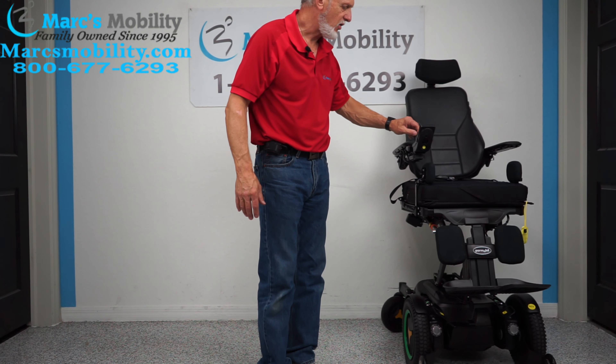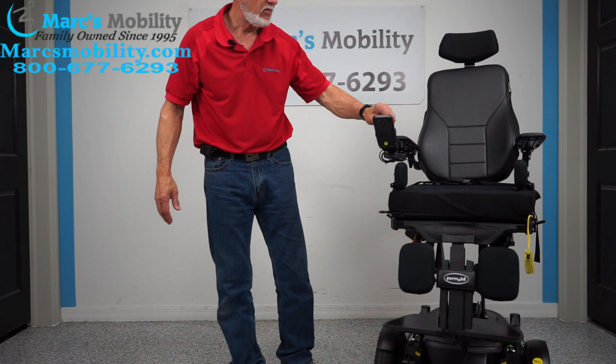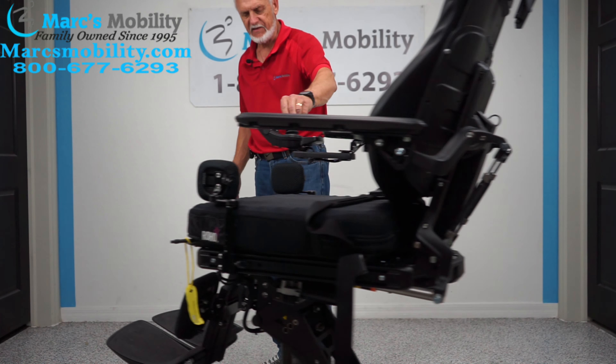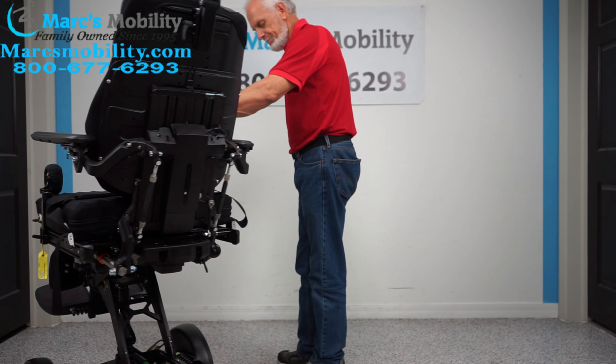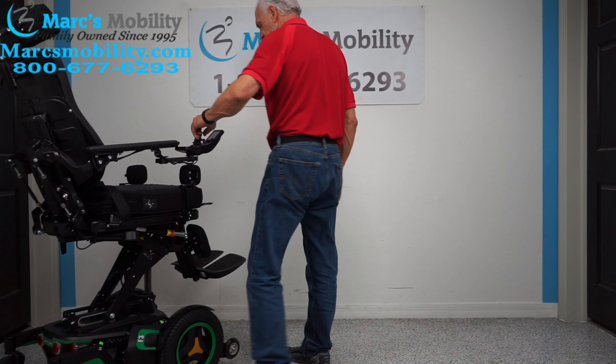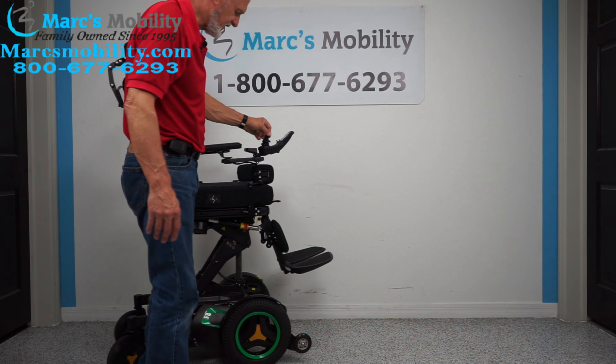This chair will drive at a really good speed with the seat elevated. You can still drive this chair at a decent speed with the seat elevated.